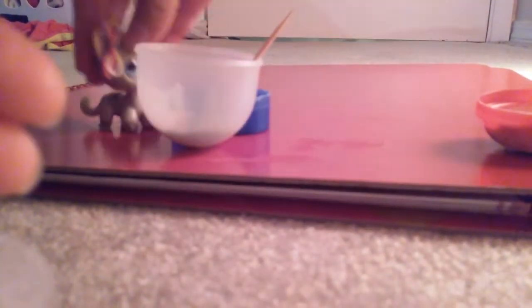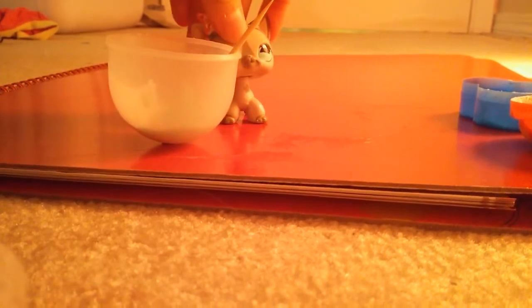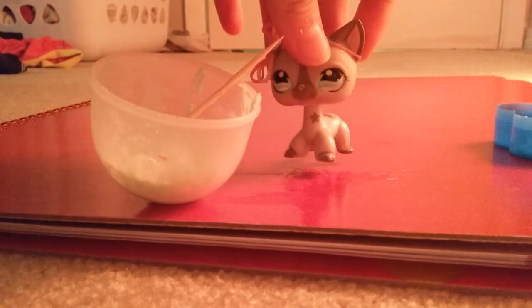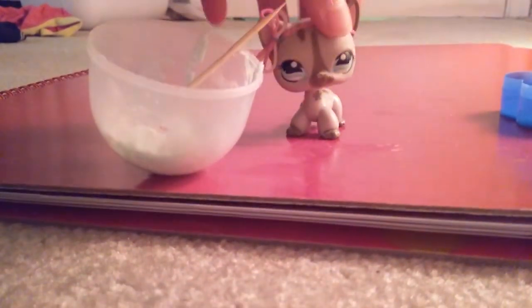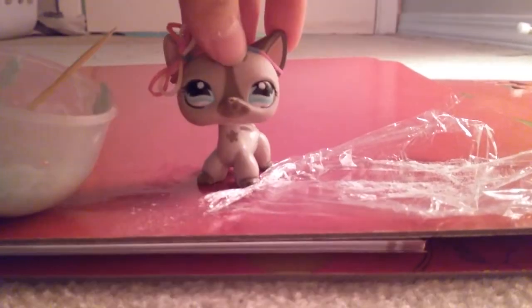Now let's set everything away and mix everything together. Since mine's not really mixing that well, what I'm gonna do is put some wrap on here, take the dough, and play with it a little. I brought some wrap and put some flour on it so that the slime won't stick.